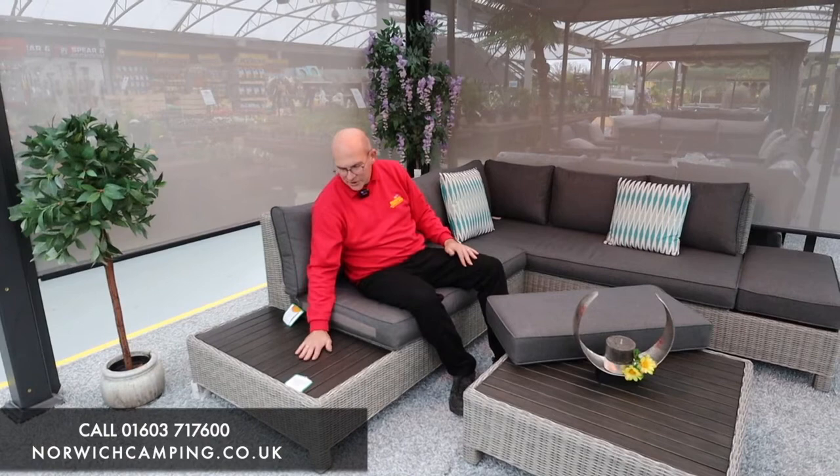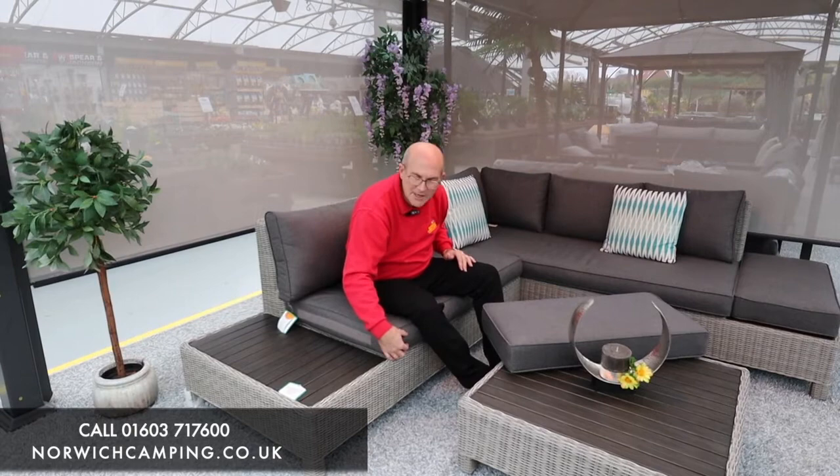Now the cushions all have, as you can see, a nice piped edge. They all have inside the actual cushion itself a five centimetre foam core. What that does is create a very comfortable cushion, but at the same time the piping around the outside also helps retain the shape of the cushion, so you don't get that sort of sat-on look from the cushions when you start using your set.